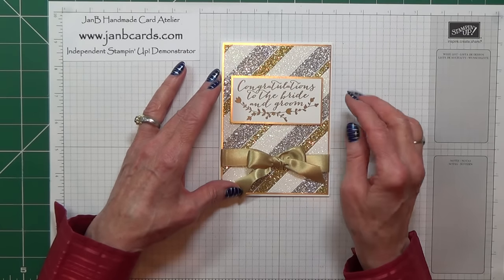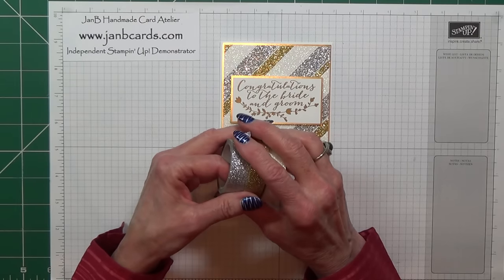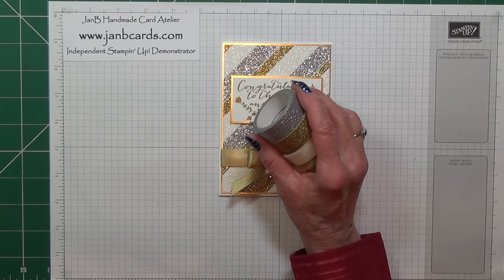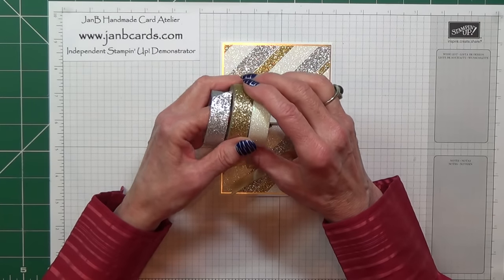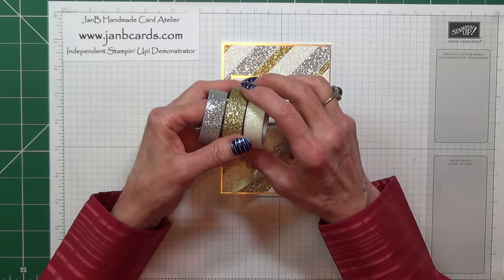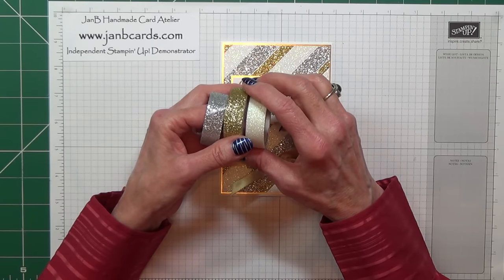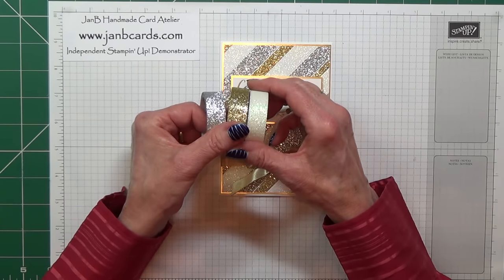I've used our rolls of metallic glitter tape and it's one of the products that is available as a free item during Celebration. Celebration is where if you place a qualifying order of £45 or more then you choose a free product from the Celebration catalogue, and this is one of the options.